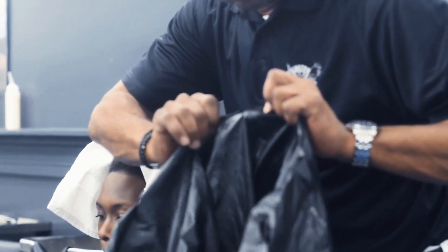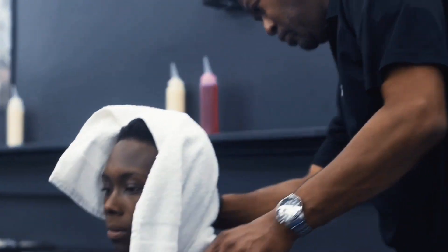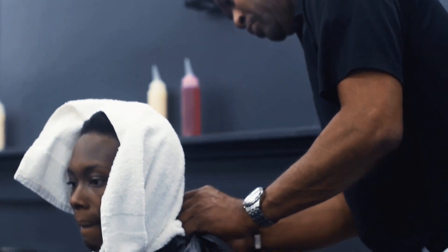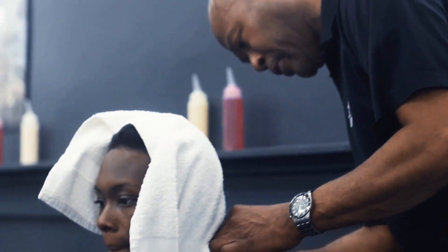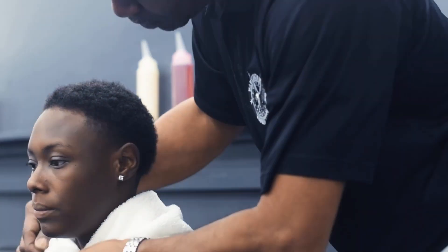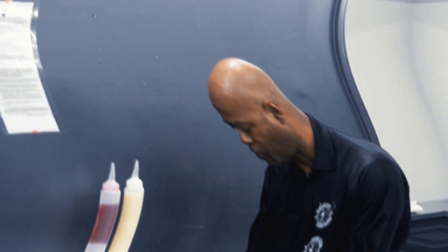We're going to go back to the short hair technique. All right, so now we're ready. Got your client back — make sure they're in the fold position. Can you scoot up in the chair?